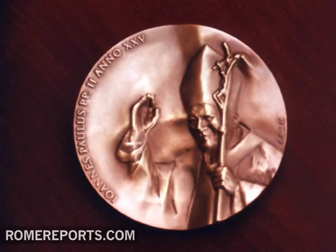A special edition of the medal was released. In fact, John Paul II gave them away as gifts during his 25th anniversary as Pope. Those who worked with him on his international trips were among the recipients. The medals made their way through Poland, Chicago, and Canada.